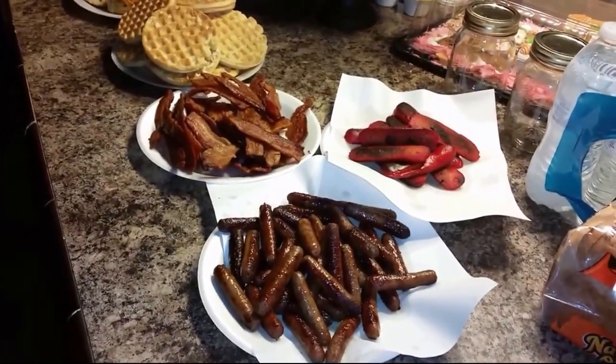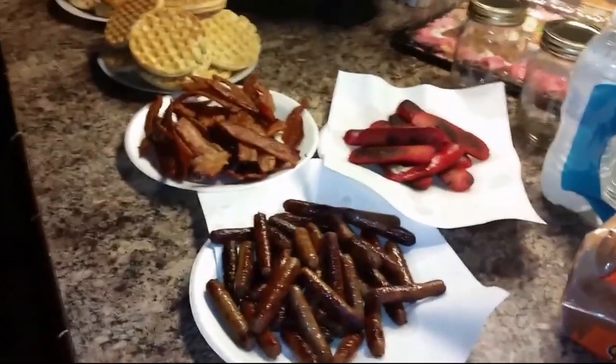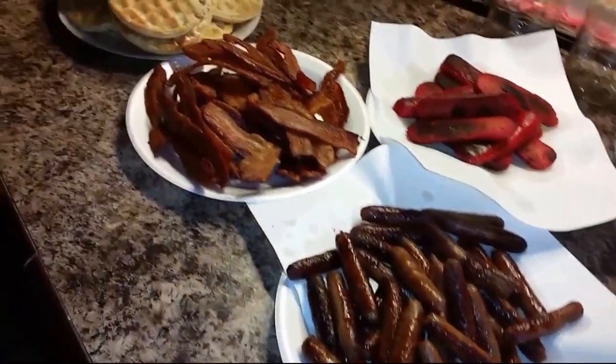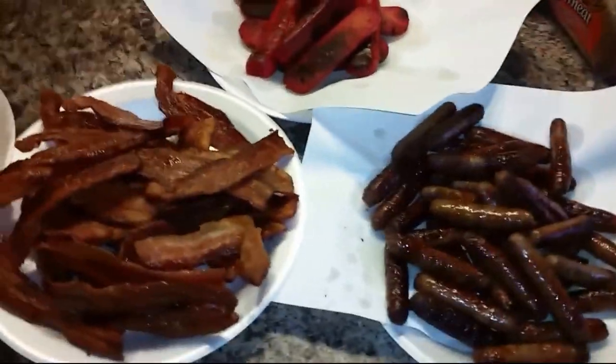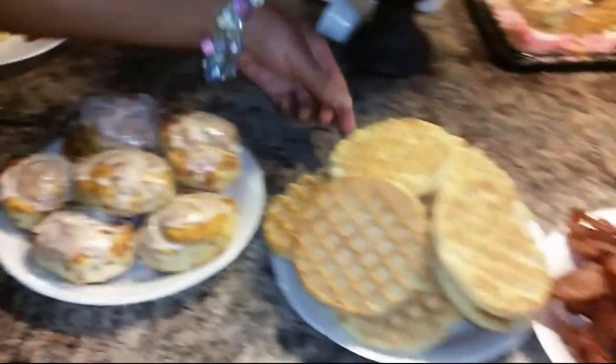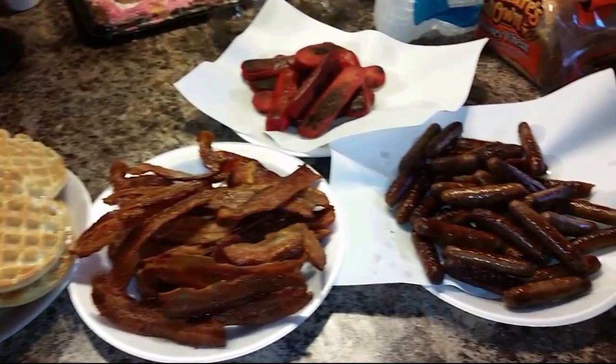I made these sweet potato dumplings, but my sister and her daughter Chardonnay, my niece, they came up with some breakfast for us, and we're having this for dinner. Look at this spread — we got a spread right here. You got to put butter on your own waffles and stuff now.